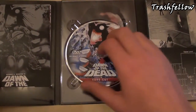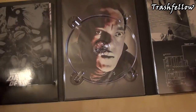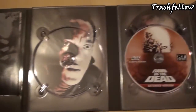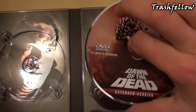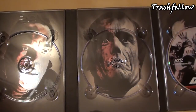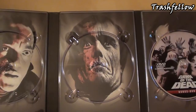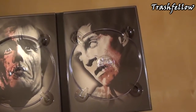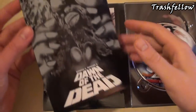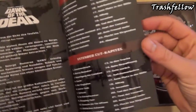First of all we have the discs: the first disc, which is the Euro cut, with a nice picture of Ken Foree in the background. The second disc is the extended version, and again a picture of Scott Reiniger. And here is the bonus disc featuring the Flyboy.